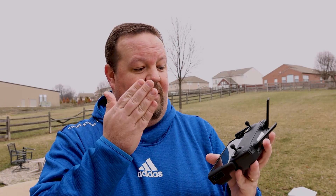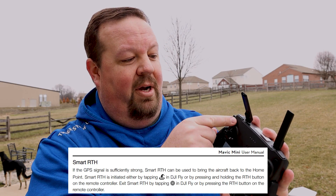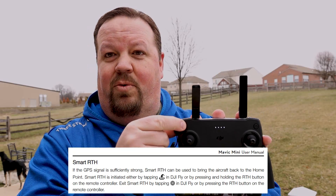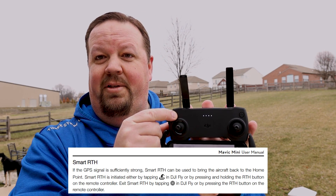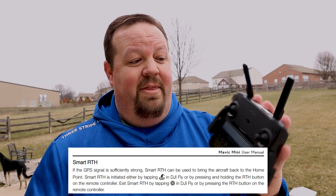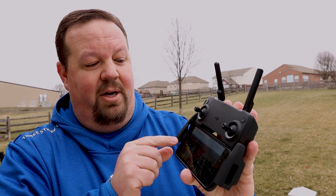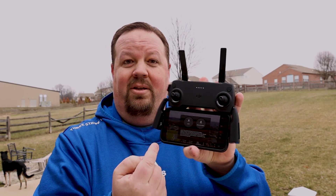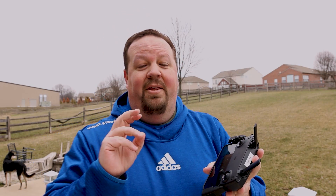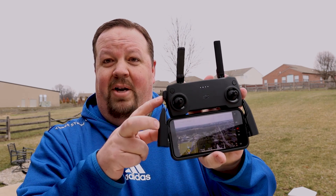Once you have good GPS, a good compass, and have taken off, there are four different reasons a Return to Home can be invoked. The first is pressing the button manually — on the physical remote you have to press and hold it; a quick press doesn't do anything. You can hear it beeping when RTH is activated. Pressing it again while in RTH will cancel it. You can also press the button in the software, which pops up a screen asking you to confirm land or return to home.